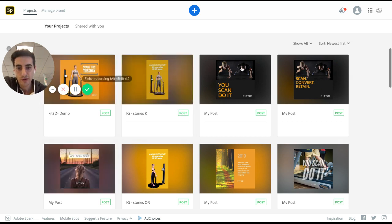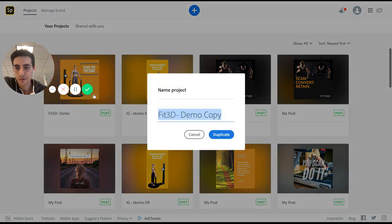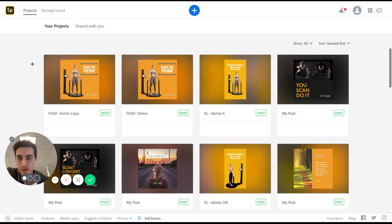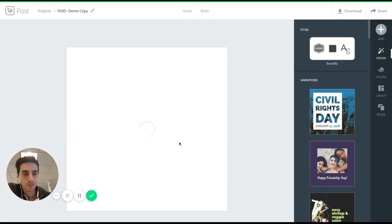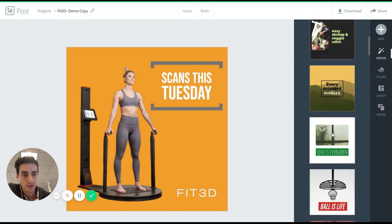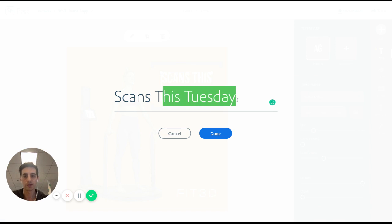What it lets you do is essentially be an online graphic creator for any Instagram posts. You have a library and you can duplicate anything you've made before, and it will show you how easy it is to modify a graphic. The great thing about Adobe Spark is there's all these templates — you can go into a template you've already decided on and say, you know, scans next week.